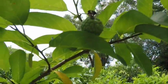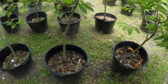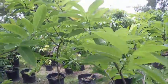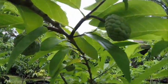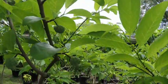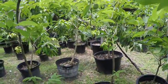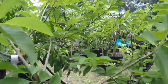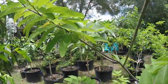I do prune these trees so they are small. Currently they are housed in a 20-gallon pot. As you can see they are loaded — loaded with fruit.